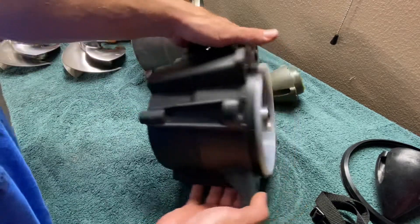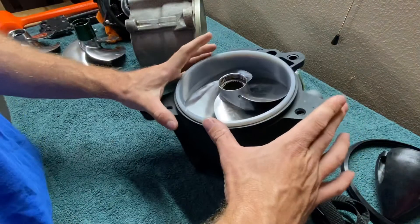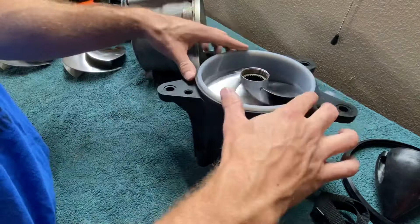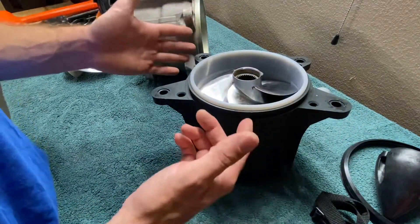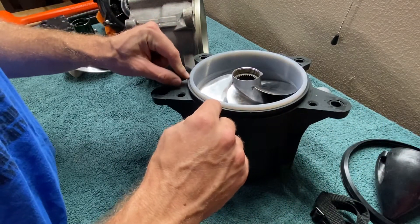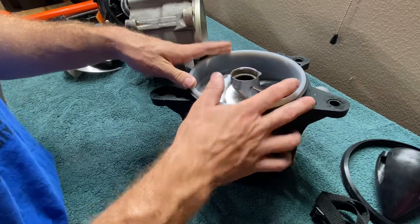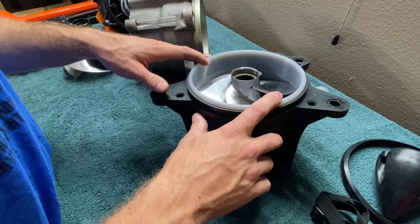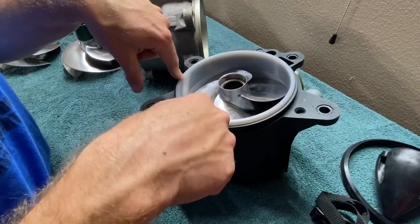One thing you may not know is that Sea-Doo doesn't really change their jet pump assembly between models. What they end up doing is changing the wear ring diameter and the impeller diameter. For an RXT-X 300, it would be the same pump but the wear ring is 161 millimeter inside diameter and the impeller is 161 millimeter outside diameter. With this older supercharged intercooled model, it's a 159 millimeter pump — 159 millimeter impeller and 159 millimeter inside diameter wear ring.